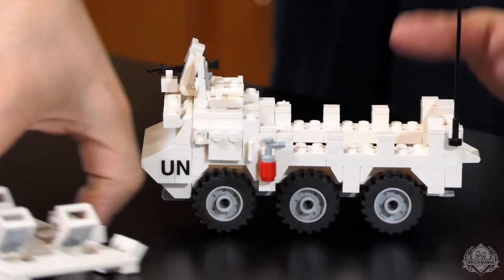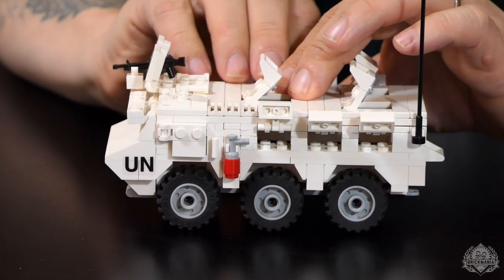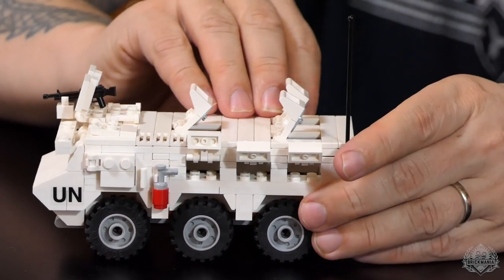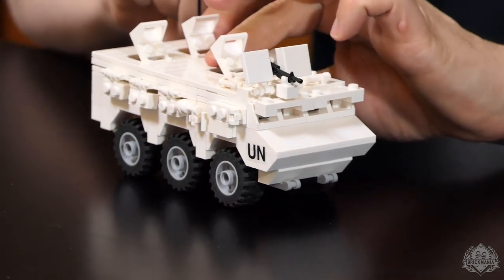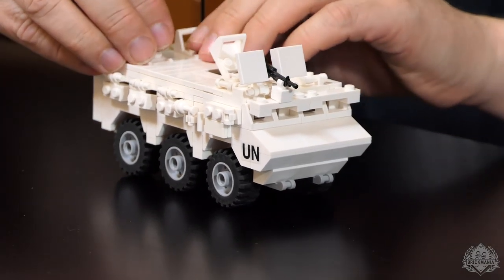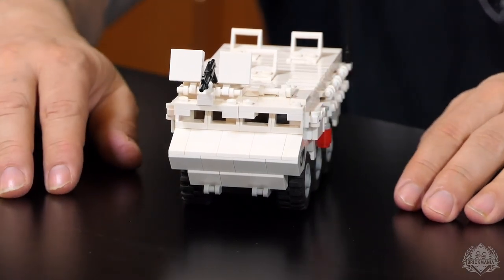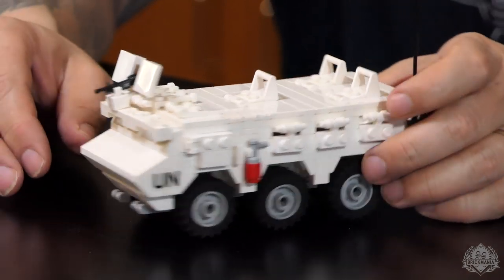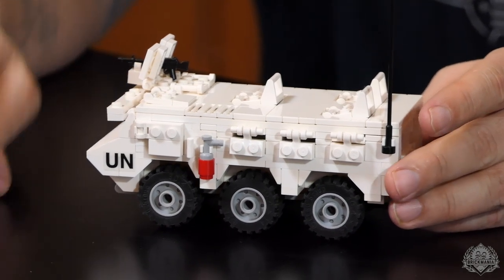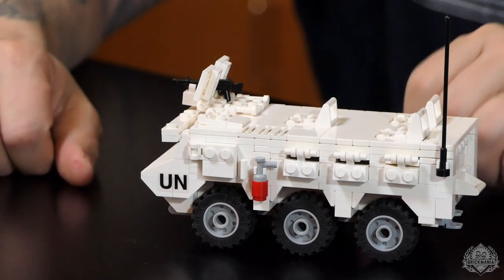Let's button this whole thing up and show what it looks like all closed up. It's pretty cool — it's an armored vehicle, so you can close everything up and seal yourself off from the outside world. There are also two hatches on the front, bringing the total to 16 hatches. It does have an antenna, a fire extinguisher, and some extras. It comes with a BrickArms M240, which is a relatively recent addition to the BrickArms lineup.